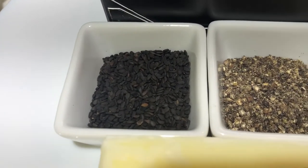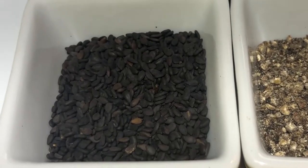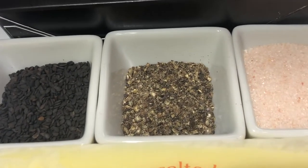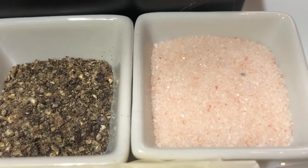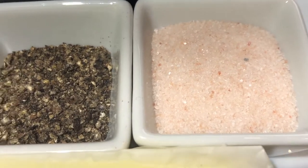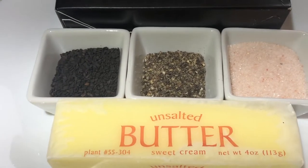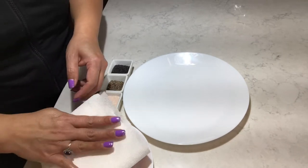I have one tablespoon of black sesame seeds, one teaspoon of black pepper, and half teaspoon of pink Himalayan salt, and some unsalted butter.